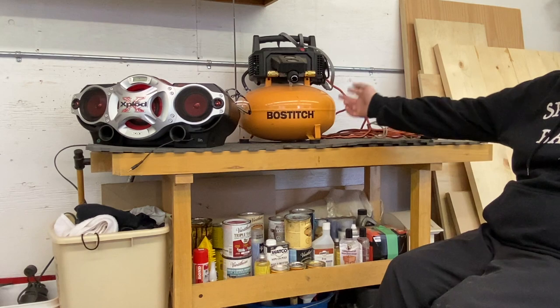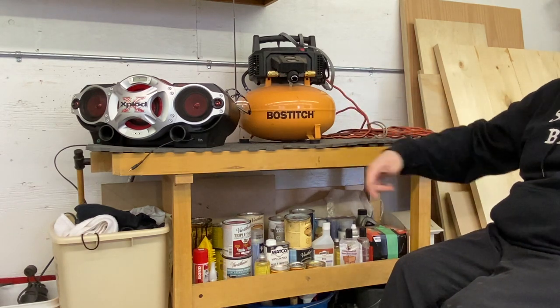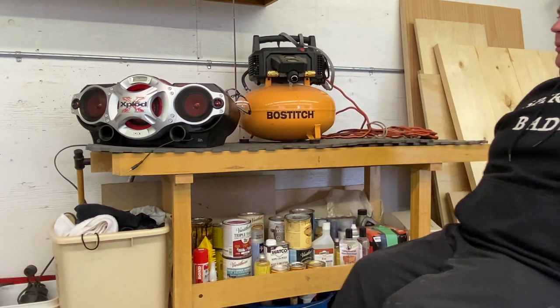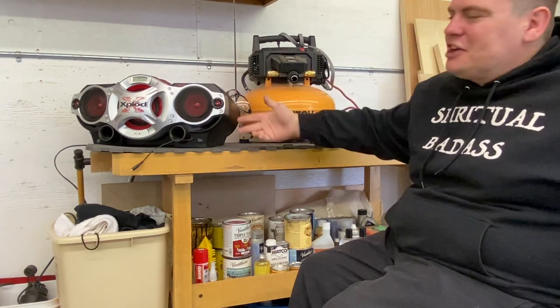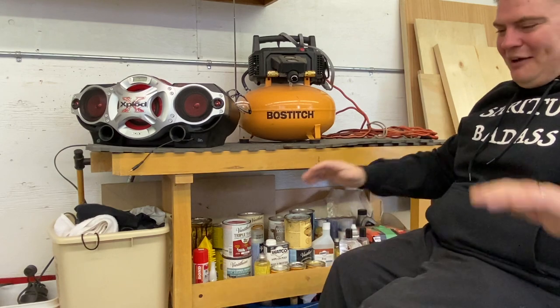Up top I've got my compressor — I like to keep it close to my bench so I just hook the hose up and it's right there. Every shop needs a stereo. I wish I could say I got the best stereo, but I definitely don't.